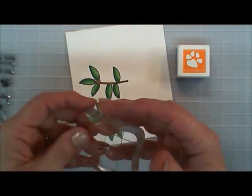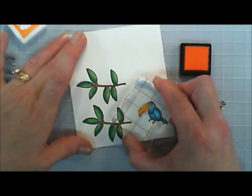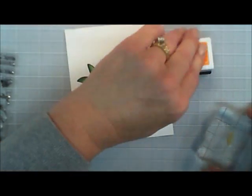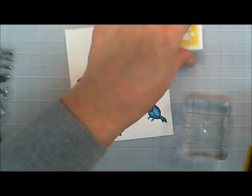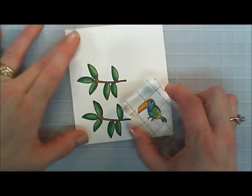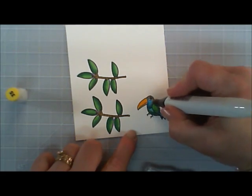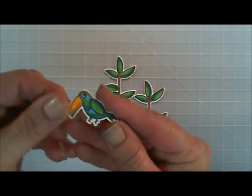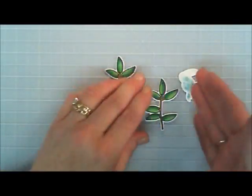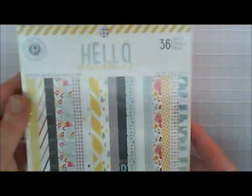Now that I have my coloring done, the stamp set also comes with this little beak layering part. So I took some orange ink and I stamped the beak, kind of layering the colors. And then you can also layer the little birdie leaf. So I took a yellow and I stamped that over the alcohol markers just to give it a variation in color. I went ahead and die cut those out and we're going to work on our card panel.